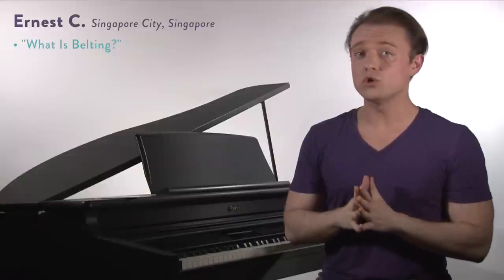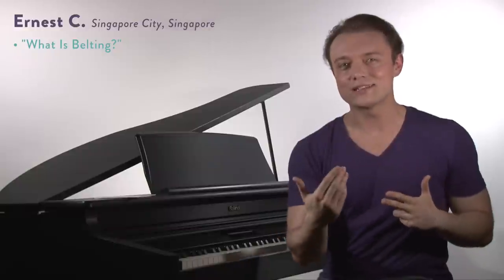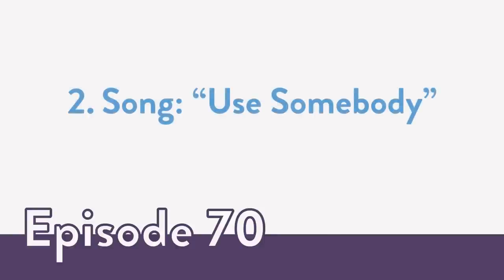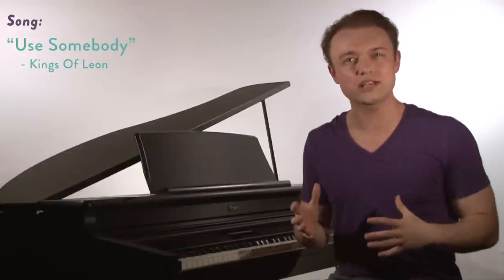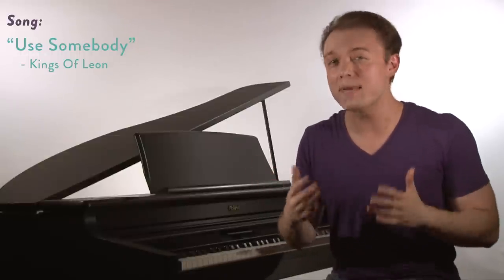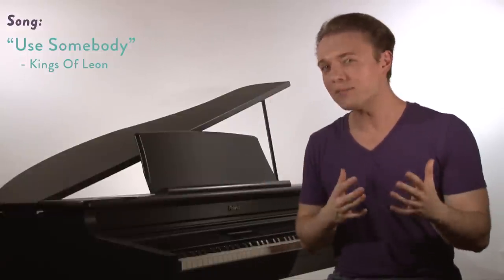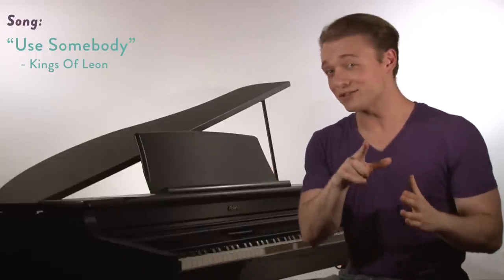So what we're going to do is I'm first going to show you in a song example, then I'm going to give you some more tips, and then we're going to try it together in an exercise. The song that we're going to look at today is 'Use Somebody' by Kings of Leon. In this song it's really going to be a true drag of chest voice — almost a shout. It's not going to be a protected kind of sound, it's not even going to be a mix. Just that drag of pure chest voice past where it wants to go, which is a really common sound in contemporary singing.